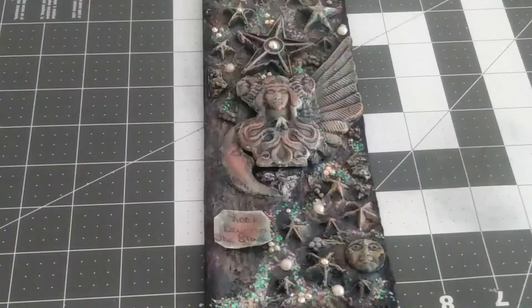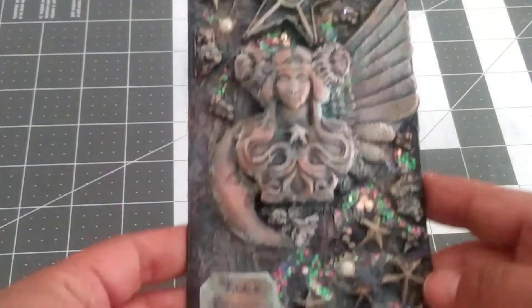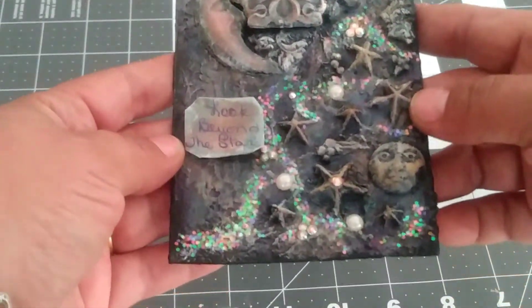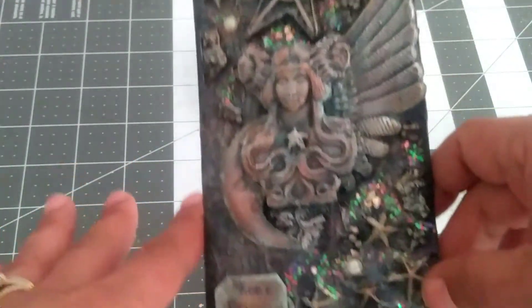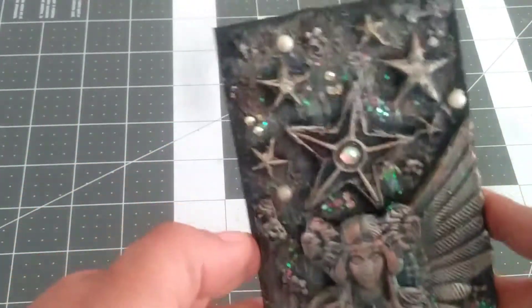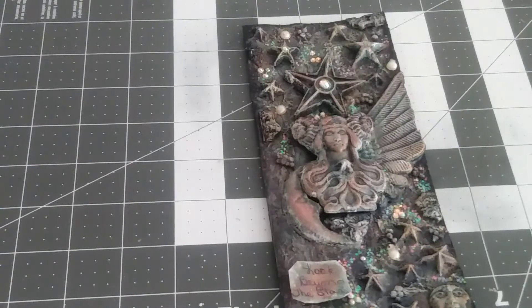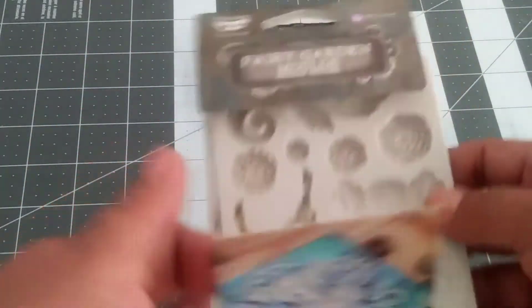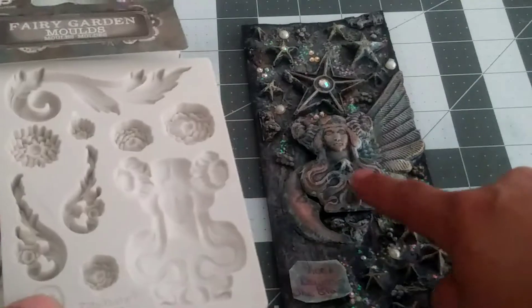Okay, first we're going to start off with this one. Look at that — ain't that some beautiful goodness right here? Yes it is, it's so yummy and shiny and everything pretty. So anyways, here I did utilize some of Finnabair's fairy garden molds — this is how it looks — I did utilize her for the center.